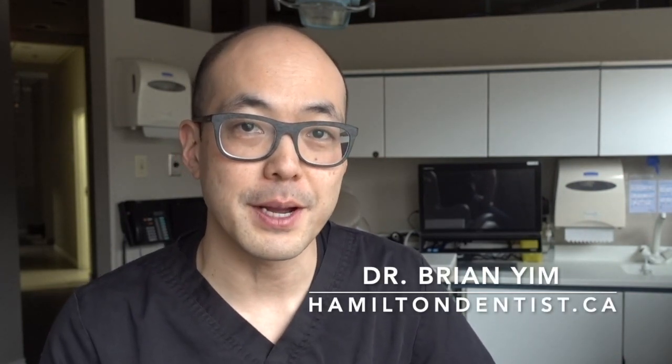Hey everybody, welcome back to Tooth Savvy. I'm Dr. Brian Yim from York and May Dental Office in Hamilton, where each week we'll share with you practical tips on how to become a dentally savvy patient.